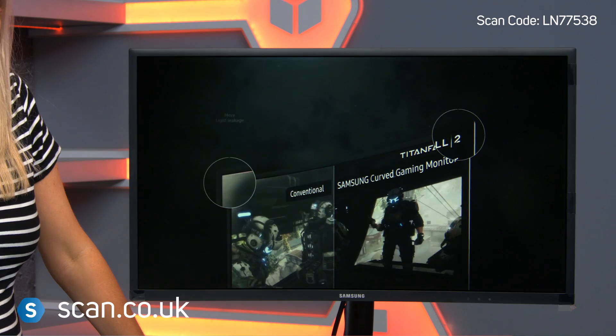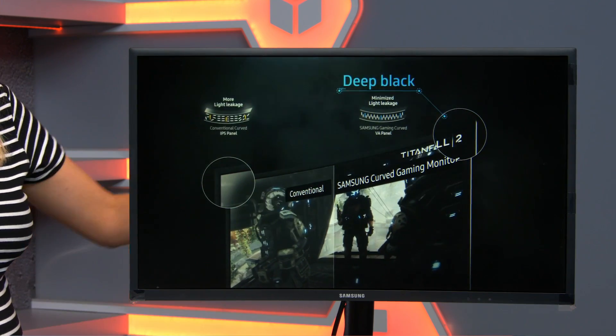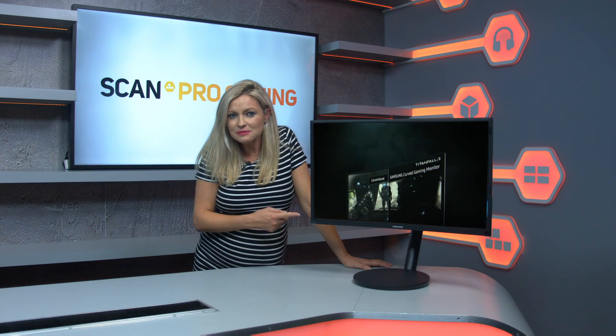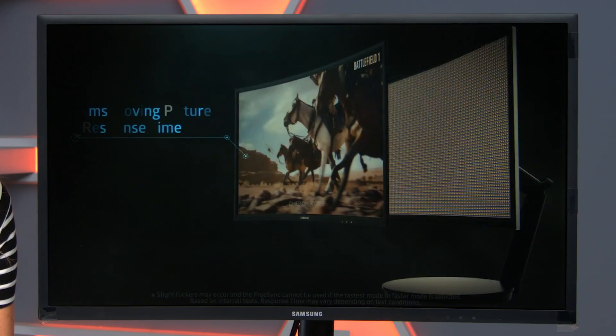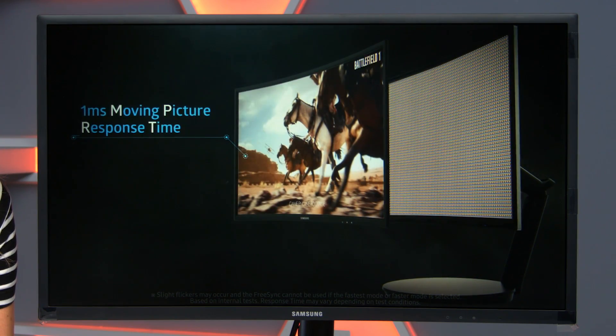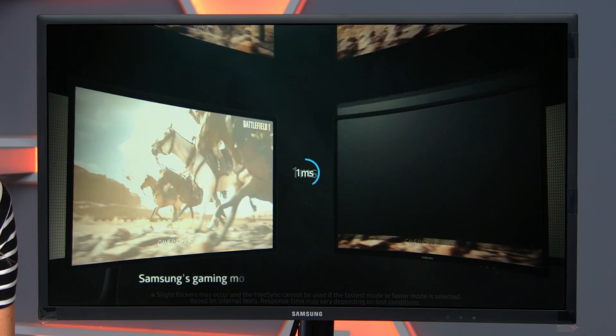At 1920x1080, or Full HD, and a 144Hz refresh rate, this monitor is ideal for high-speed games and esports. It also has a 1ms response time, which means that you'll notice absolutely no lag from your mouse or keyboard inputs.